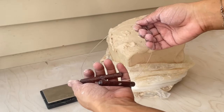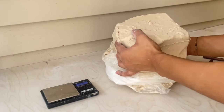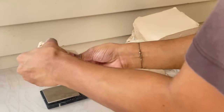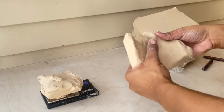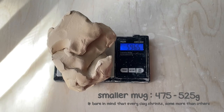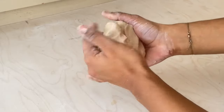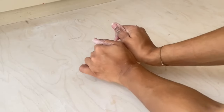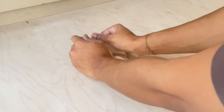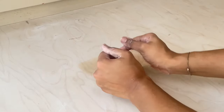To get started I'm going to cut a slab of clay using a wire cutter, then break it into smaller pieces and weigh it on a scale. I usually like my mugs to be around 600 grams, but for a smaller mug I suggest 475 to 525 grams. Now I'm going to start compressing the clay before wedging it. I like to use the ram's head method — it's called that because the clay starts to look a bit like a ram's head.